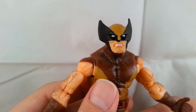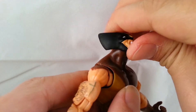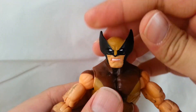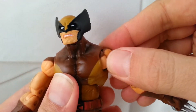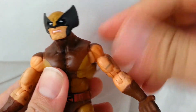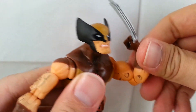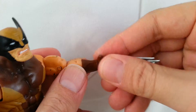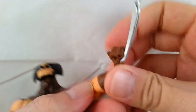Now going into the articulation — it's got a great range. His head moves down very far and looks up really far, so you can pose him against Sentinels, Sabertooth, whoever. Left and right as well. He's got the armpit joint and ball joints so you can go forward and out, plus a bicep swivel. Double jointed elbows move very far. He's got wrist rotation, and his hands can close down into a perfect fist.